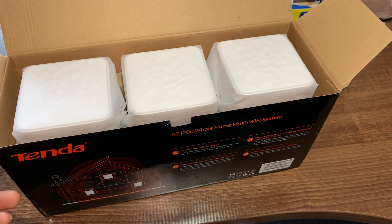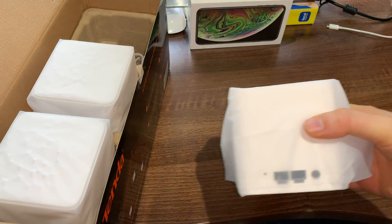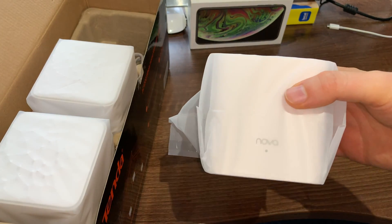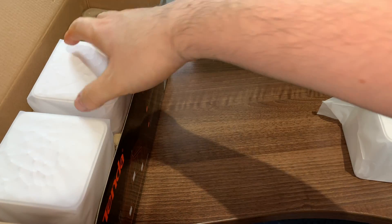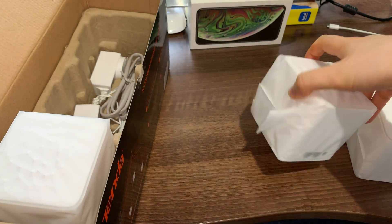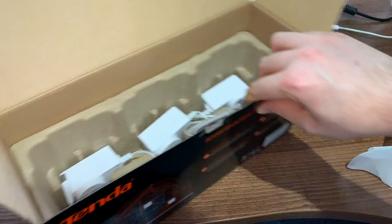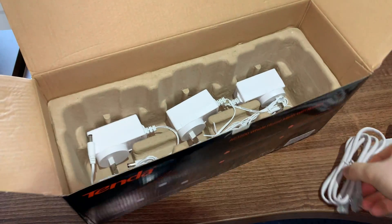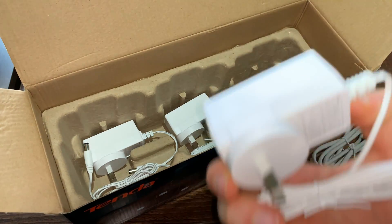Let's take a look at the actual product itself. These are the three access points. The first one has two Ethernet ports at the back, the Nova logo, and the connection at the top and front — and the same sort of thing for every single one of them. We've also got our power adapters and our Ethernet cable — three power adapters in total — and that's pretty much what you get inside.